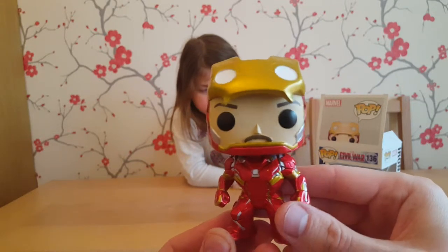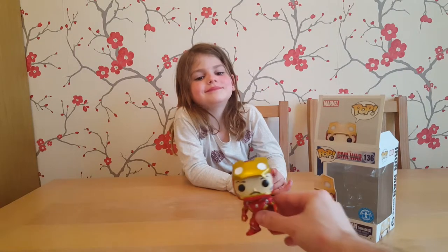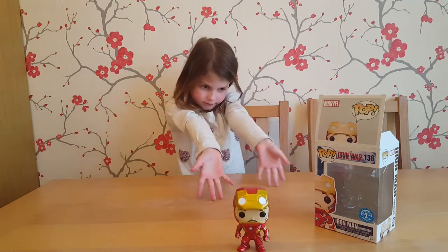So now we've got Iron Man, we've got Captain America, we've got Spider-Man, we've got Giant Man — so we're getting a nice little collection going. And we got Groot as well, haven't we. Doing pretty well!